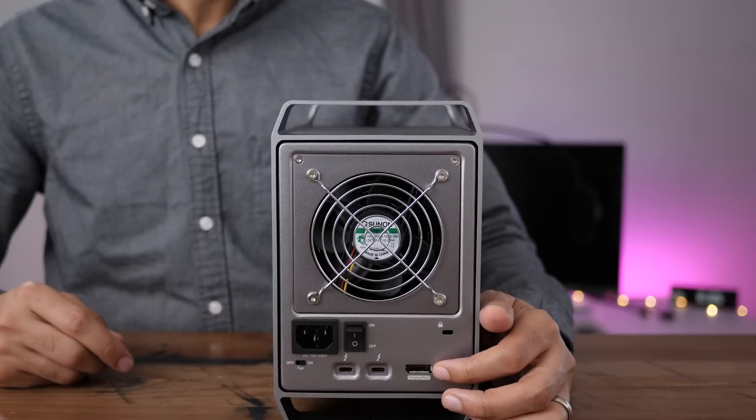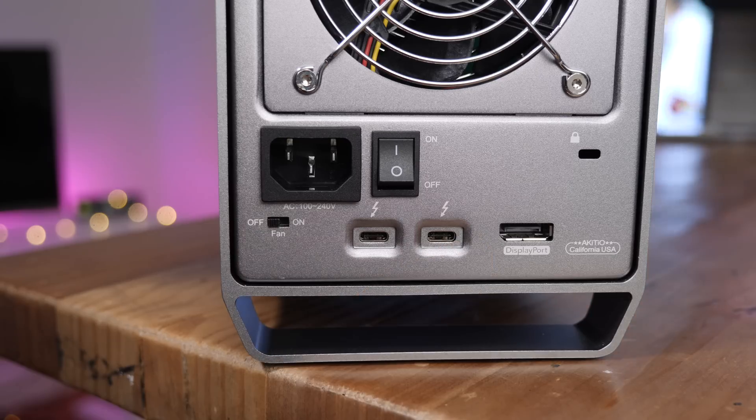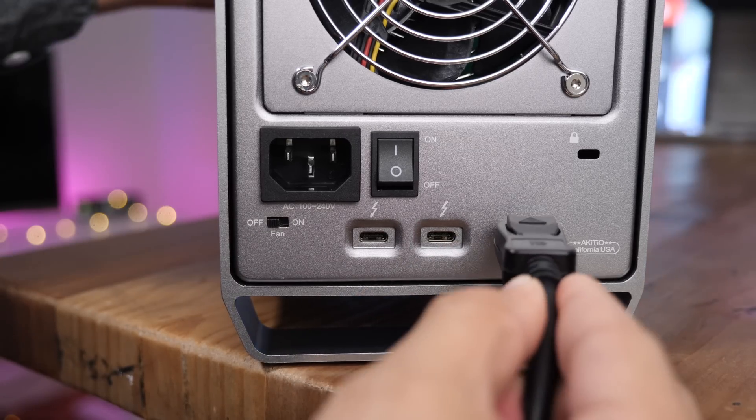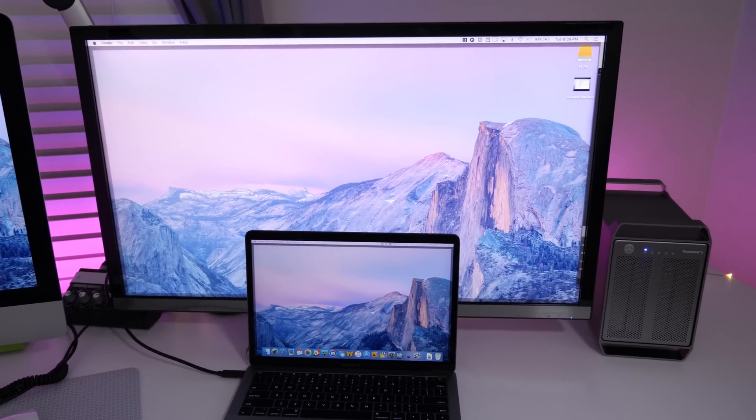Like other Akiteo products, there is a DisplayPort connection on the rear of the Quad X. This lets users easily connect to an external display up to 4K at 60Hz, making for a potent video editing setup.